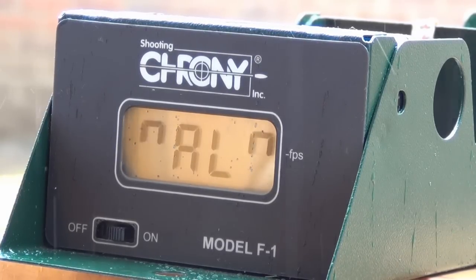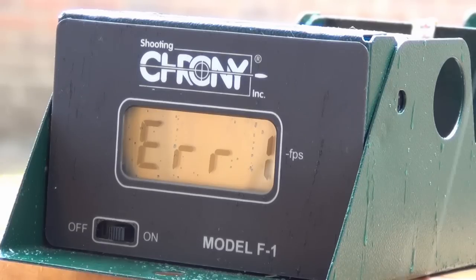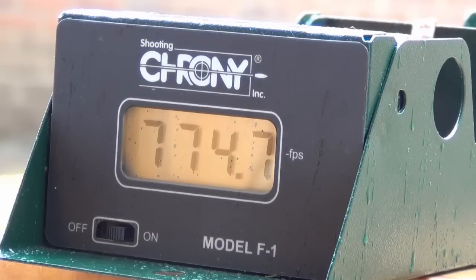We're going to do a 10-shot string over the F1 chrono with the Reaper using JSB X-AX at 4.53 millimetres. It is raining, so hopefully that won't affect the sensors too much. Readings: 775.2, error, 778.2, 774.7, 777.5, 775.3, 774.7, 777.8, 777.7, and 775.5. There was an error, so that's nine shots.